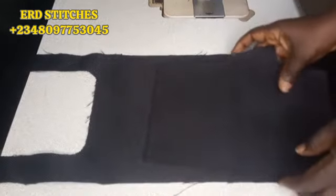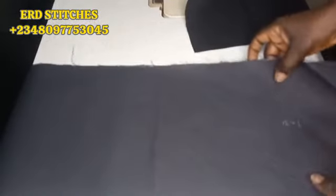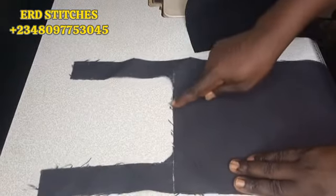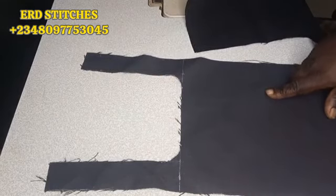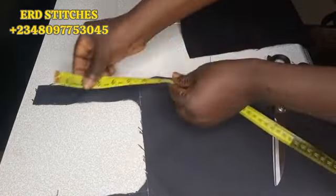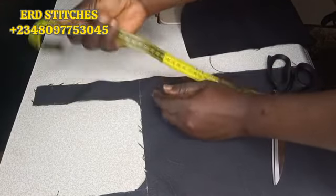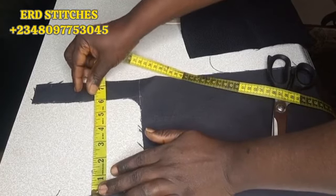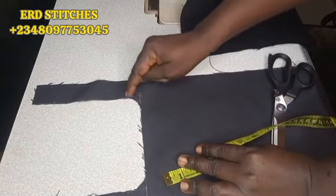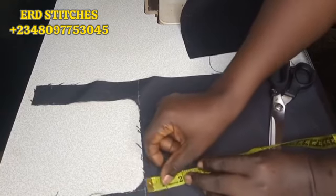This side is measured seven by ten and a half, while the main body is measured nine inches by 31 inches. I've already cut out the cover of this lunch bag — I'll explain how I achieved that. I measured seven inches, and by the side opening there is six inches. That's because we have nine inches and I took one and a half from both sides, giving me six inches. I shaped it with one by one — I connected it.